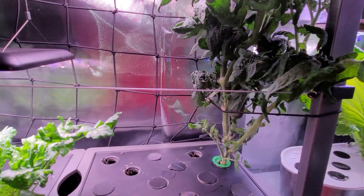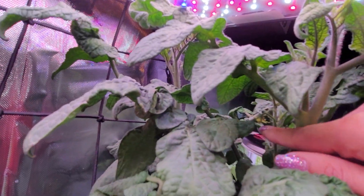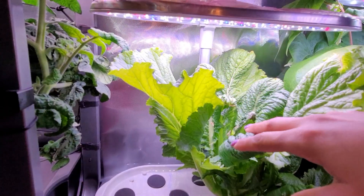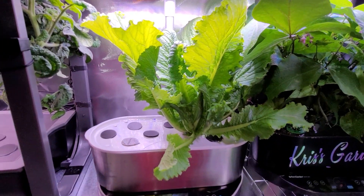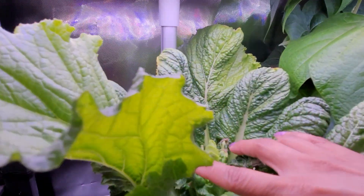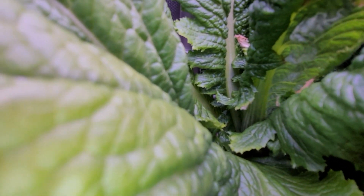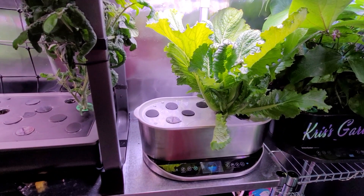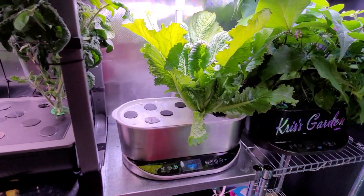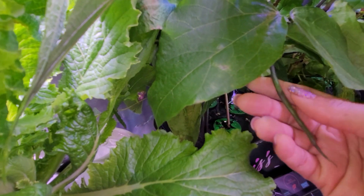Over here is my Serendipity dwarf tomato just starting to flower — there's a flower right there — and this was a cutting from outside, it's doing great. Over here we have my napa cabbage, which is massive. I just harvested a bunch of really huge outer leaves to allow it to form the head in the middle — look at it, it's starting now. I'm not sure about these brown tips, I'll have to look that up. It's also feeding day — they haven't had nutrients in about two weeks, so I'll be feeding them today with an extra dose of Cal-Mag.